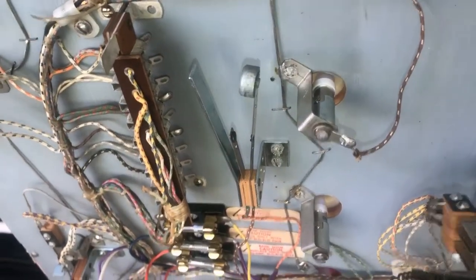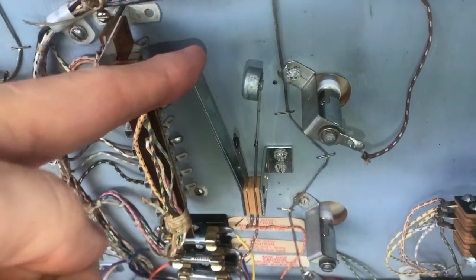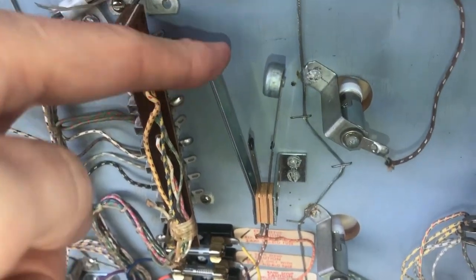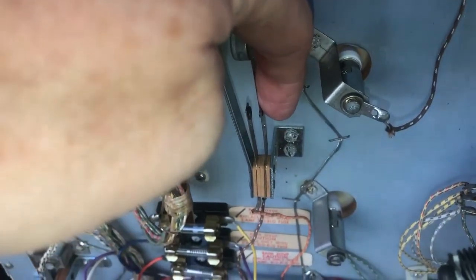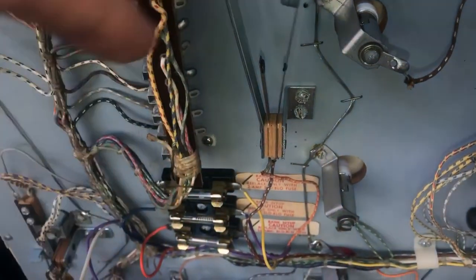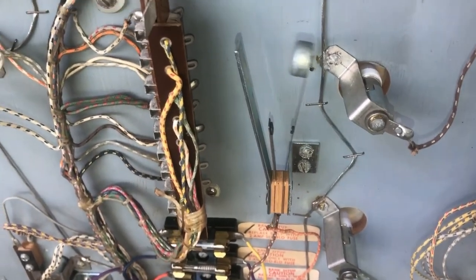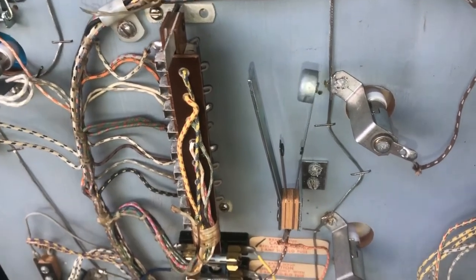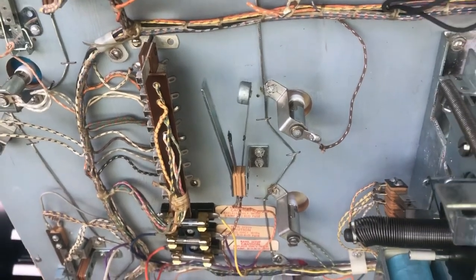Now we're underneath the playfield, and here is the fifth anti-cheat or tilt switch on the game. This is a tilt switch under the playfield — it's like a vibration switch. Normally from the factory this was probably closer together, but I bend them way open so there's almost no chance of them going off. You can see how it would work if the game was to be vibrated hard enough or shaken sideways — it would close this switch, tilt the game, and end the game.